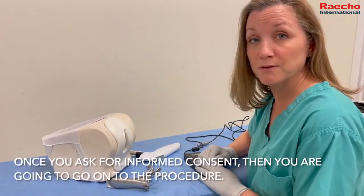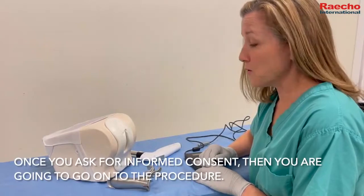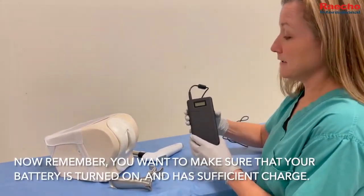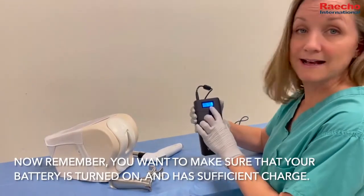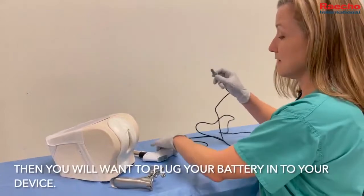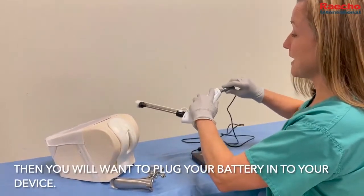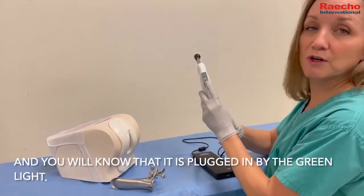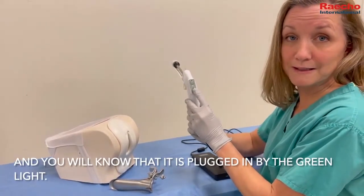Once you ask for informed consent, then you're going to go on to the procedure. Make sure that your battery is turned on and has sufficient charge, then plug the battery in to your device — you will know that it's plugged in by the green light.